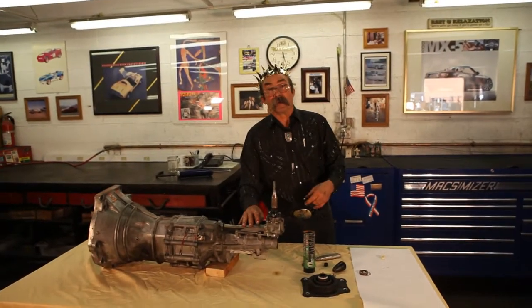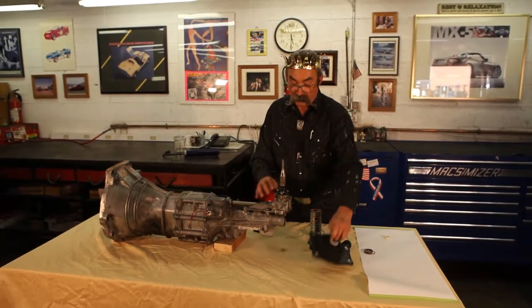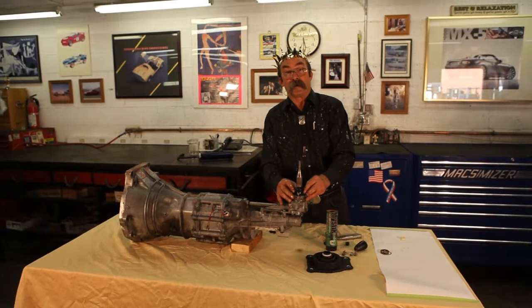Don't forget to visit our eBay store, Miata Mecca, to purchase your shifter kits and parts — everything from the insulator, shifter seal, to the shifter lever overhaul kits.